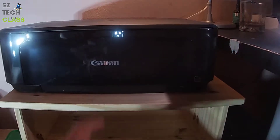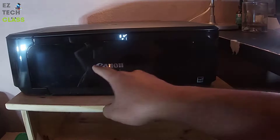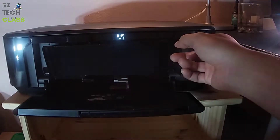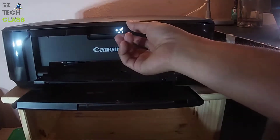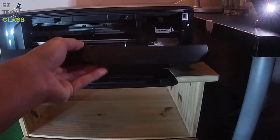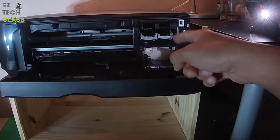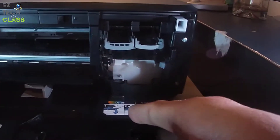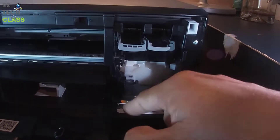To install the ink cartridge, open up the paper tray which is in front of the printer with the Canon logo, then open up the second tray — this is the tray to set up the paper. Also open up the ink tank by pulling it down, and you'll see there's another tray for the ink tank that opens up.